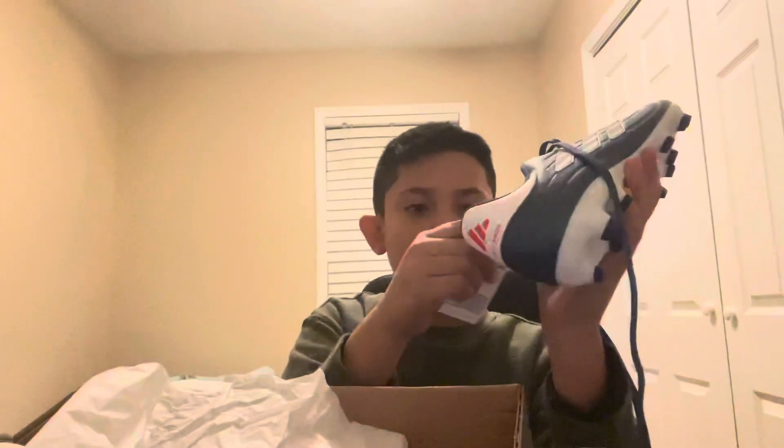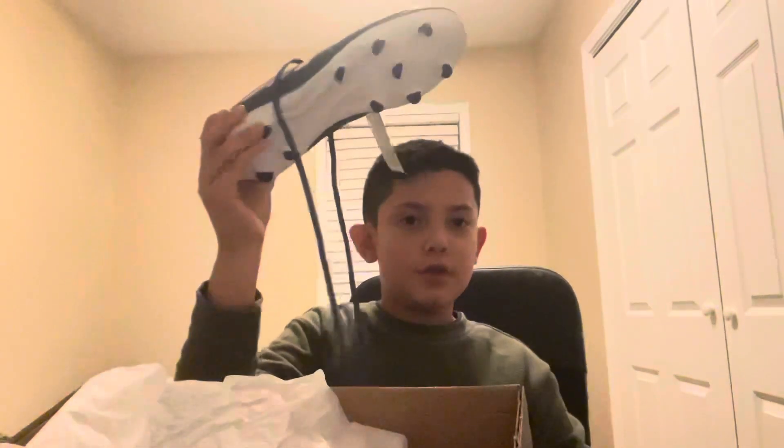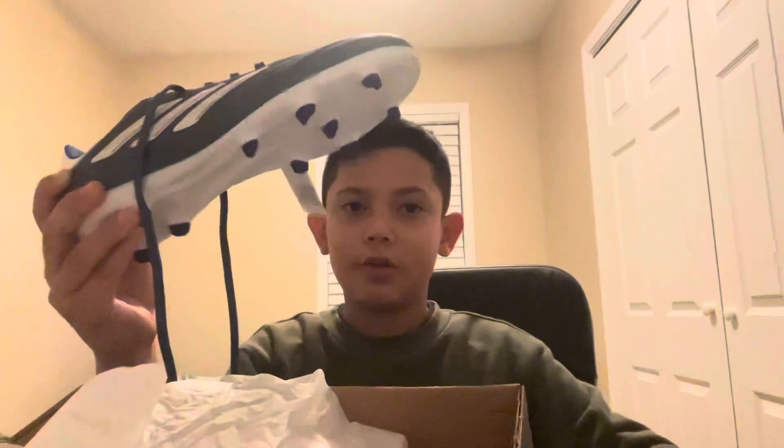Rate the cleats in the comments out of 1 to 10 — just rate them. I want to say bye guys, enjoy this video. Sorry if it's dirty, but enjoy! I'll see you in the next video. Bye!